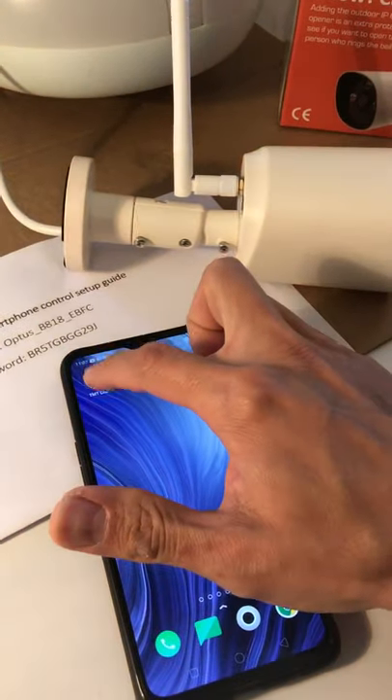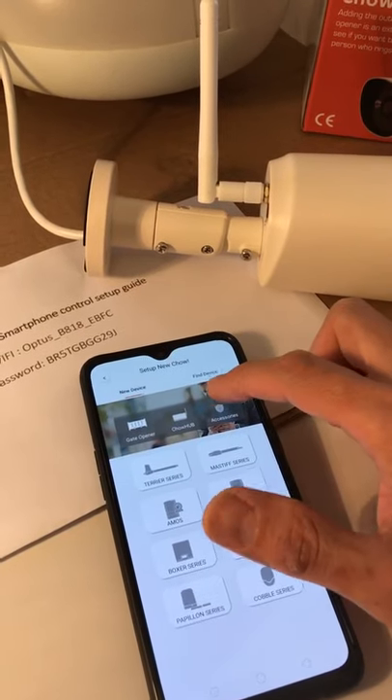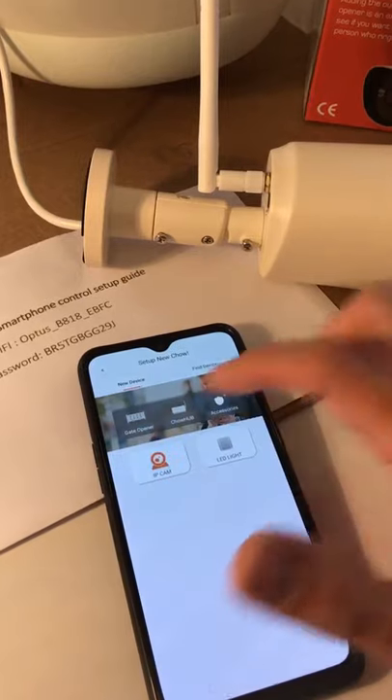Now let's log into your personal TMT account. Add device and the camera is on the accessories — IP camera.